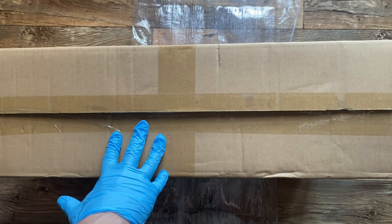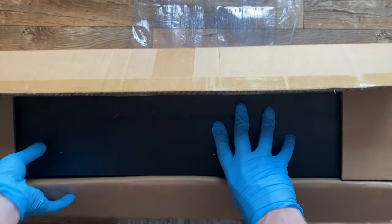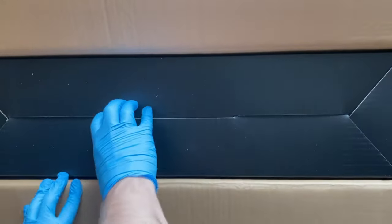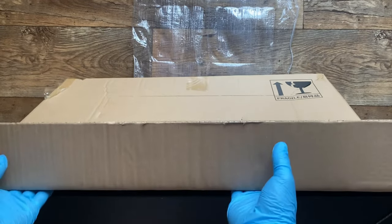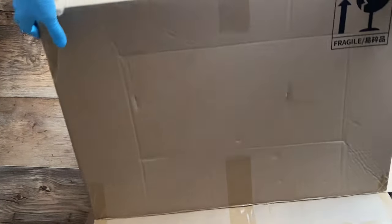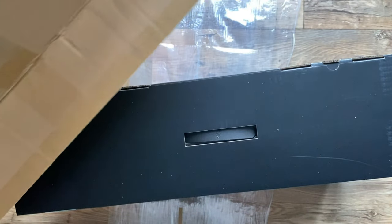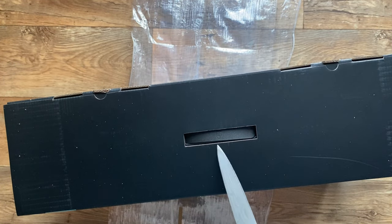Now, what's in the box: the Canvas Pro 24 4K Pen Display, a Huion Keydial Mini, battery-free pen, pen nibs, more pen nibs, pen holder, pen clip, USB-C to USB-C cable, USB-A to USB-C cable, HDMI cable, power adapter, a glove, cleaning cloth, and a quick start guide. Yeah, that's basically it.